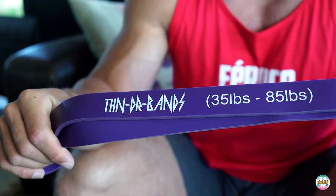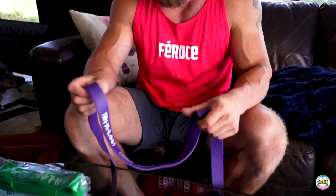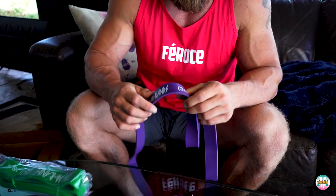The purple band is 35 to 85 pounds — great for something like a band-resisted deadlift. You hook it up to the ends of the collars and step on the band. When we use band resistance on top of weights, we're thinking about about 10% of your one-rep max. So if you've got a 500-pound deadlift, a band ranging between 35 and 85 pounds is perfect — mostly around 10% of your one-rep max when deadlifting.